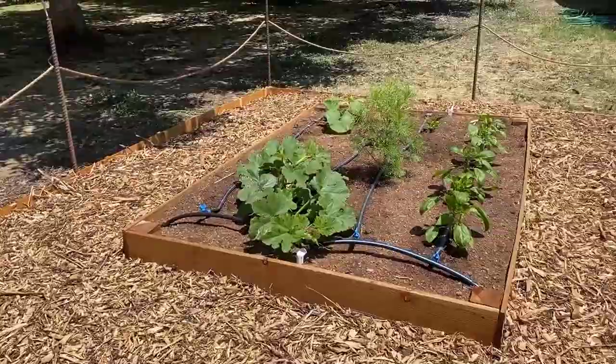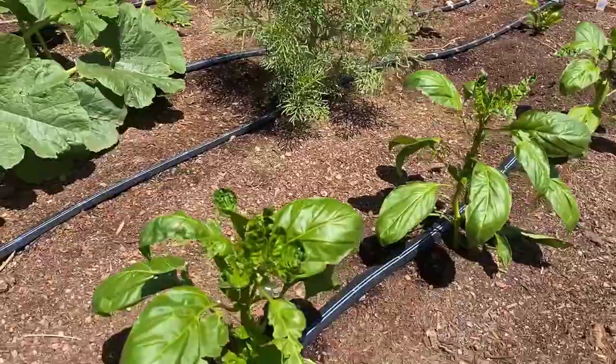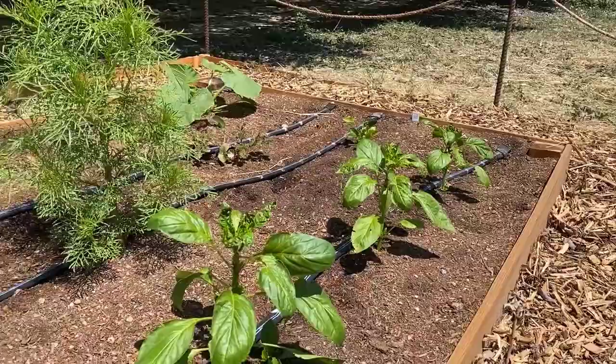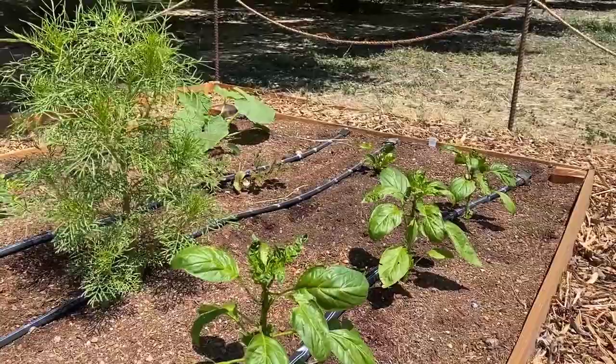We've got some squash going over there, and over here are more peppers — the Spanish peppers that I get every year from Gloria Lopez in Winters. I did a whole podcast on it. Her family brought the seeds over in the early 1900s and she's been growing them every year since then. I let her collect the seeds and germinate them, which is much easier than me collecting the seeds.